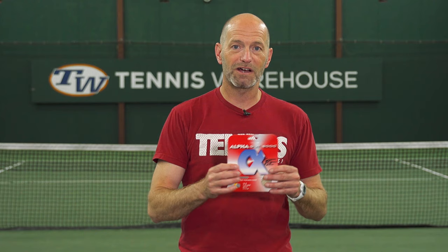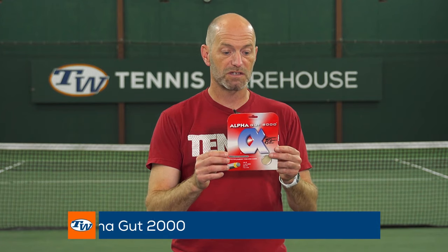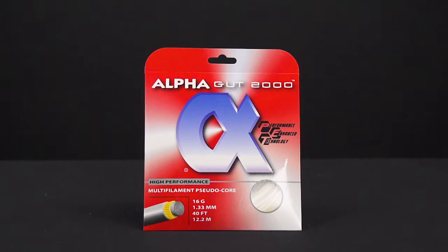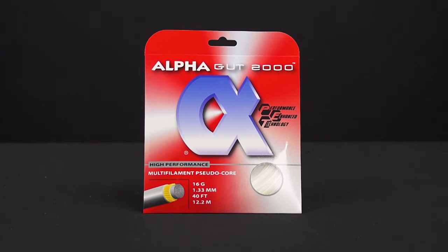And then the GOAT of budget multis is the Alpha Gut 2000. It's a screaming deal. It offers a ton of control, it's a little crisper feeling, and it's still pretty comfortable as well. So if you're looking to add some comfort, still keep solid control, and you're on a bit of a budget, Alpha Gut 2000 is the way to go. If you've got any questions, be sure to add them in our comment section on YouTube and I'll catch you next week.